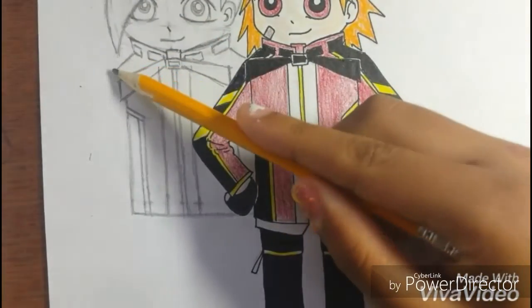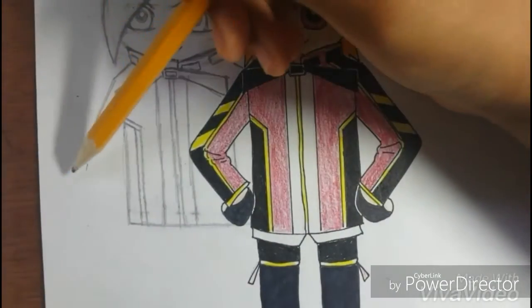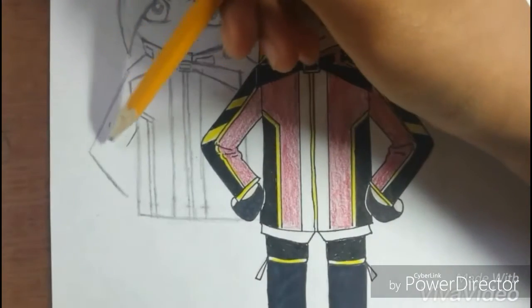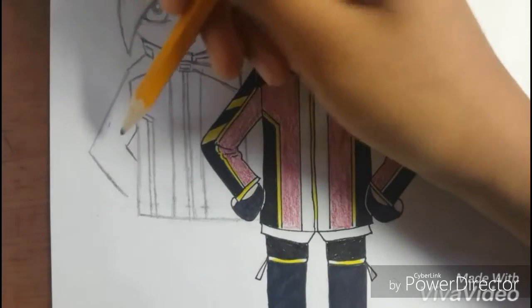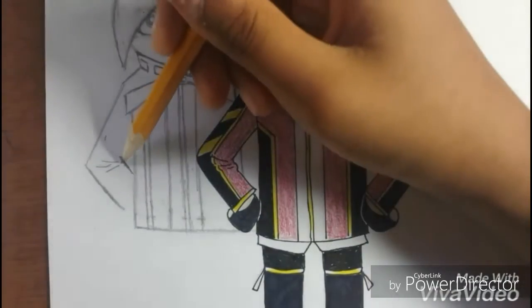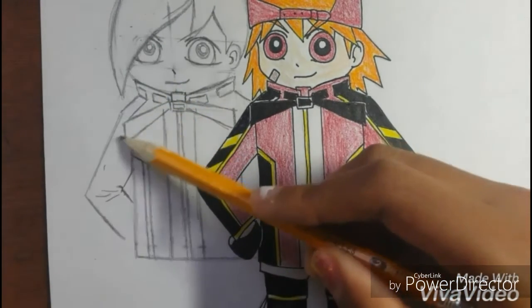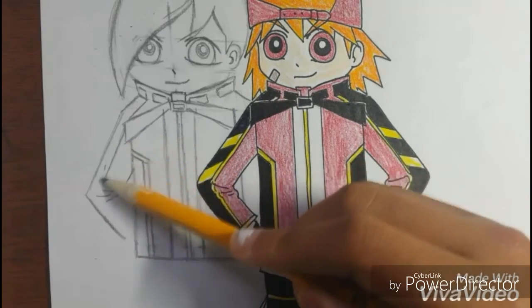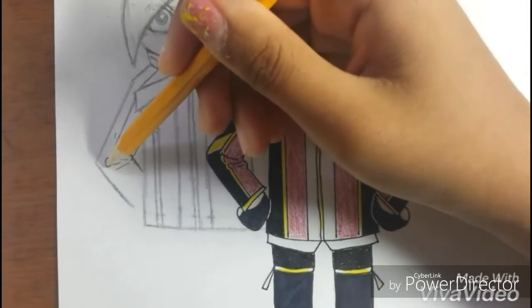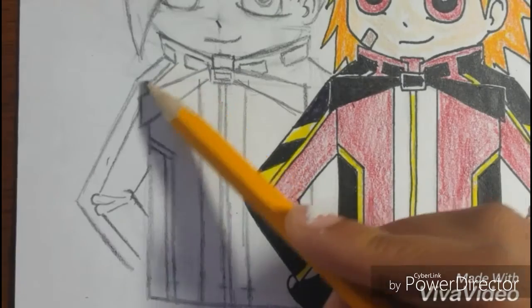Next, we are going to draw one line starting from here, and another line, then another line and another line just like that. From here, make another line and another line. Just draw a few lines like this to represent the crease. From this rectangle we drew, draw a line like that and make a small curvy line like that. Another one — draw another line and repeat the same exact thing we did.